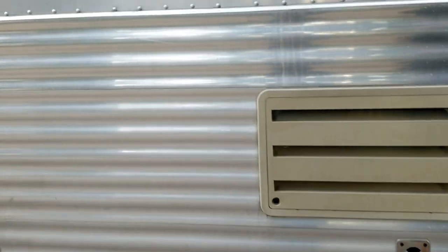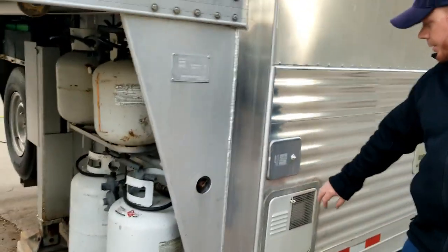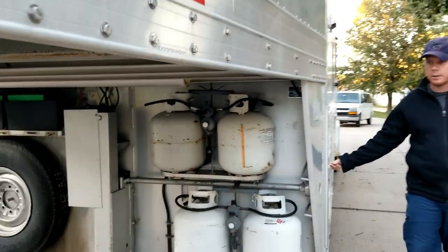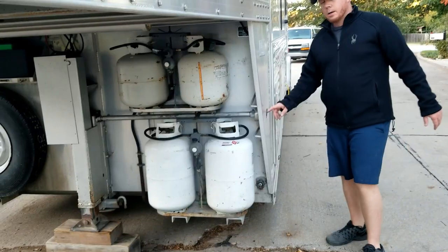Up here is the living quarters area. We have just a bunch of fuel regulators here and a water fill right here. This is the manual jack override right here if you ever have to use that. Next we're going to the living quarters — come check it out.